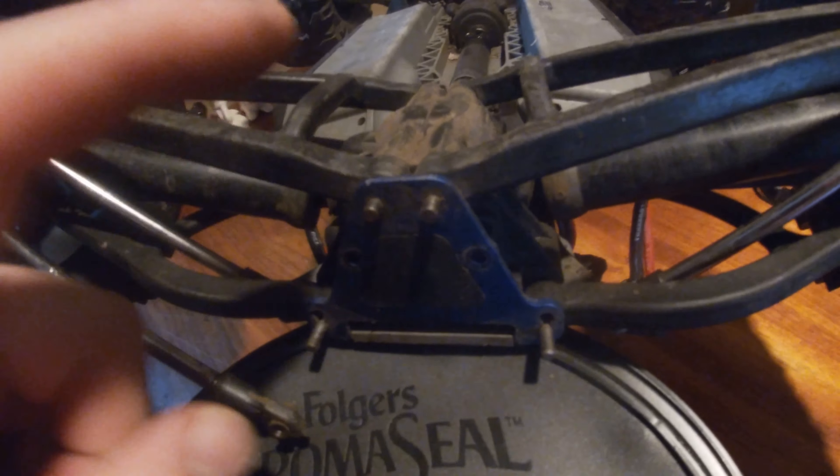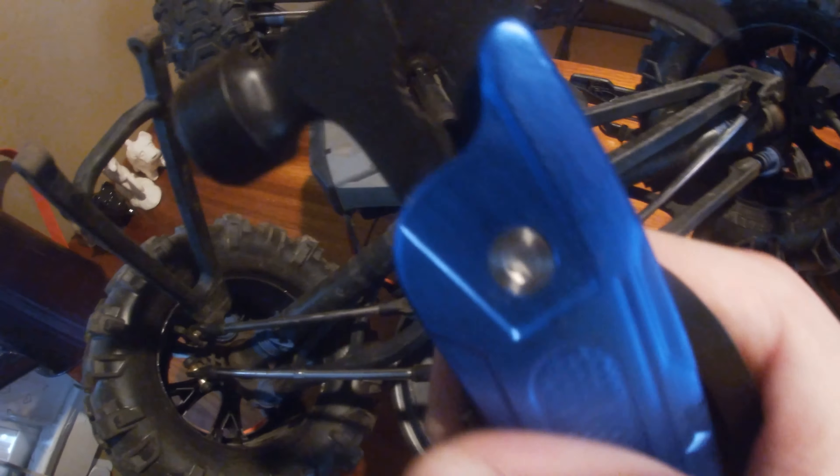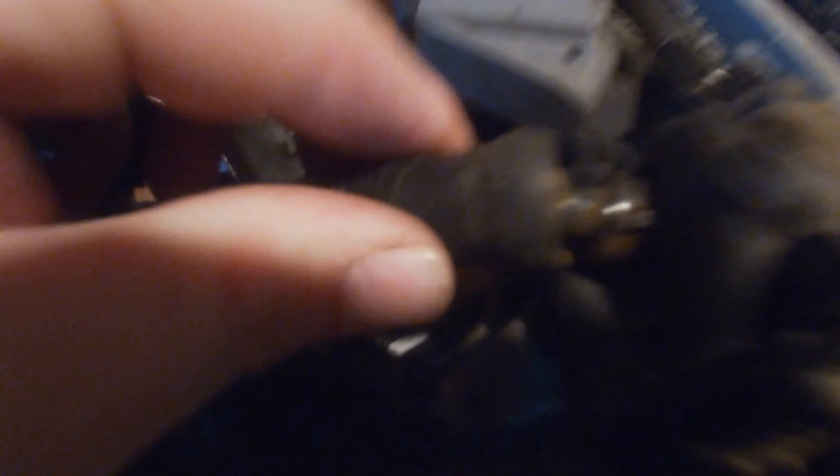Now we're pulling these pins out. There's two in the front and then two in the back right here. They can easily be pulled out with some pliers, so it's not bad. Now we're gonna take the screw out of the drive shaft so we can slide them off — a little rusty, but that's okay.